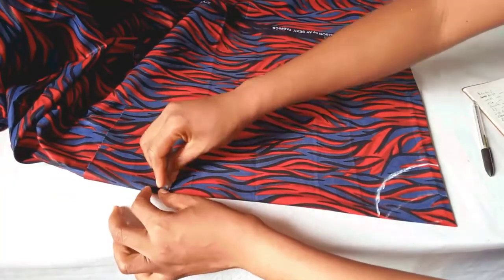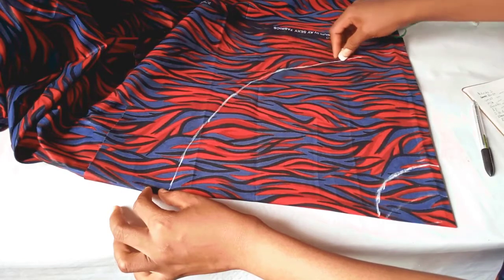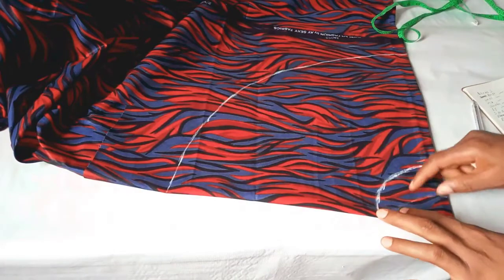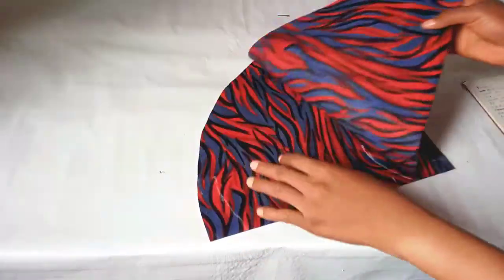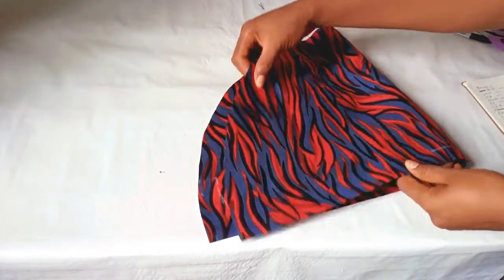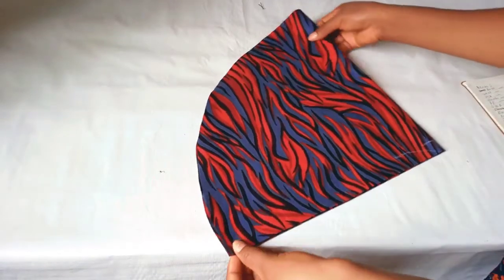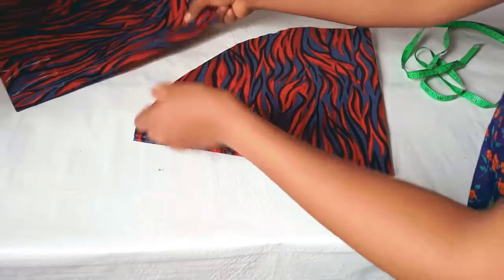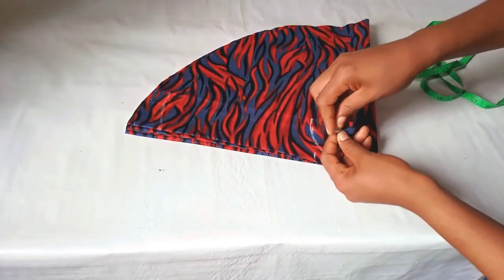So I will connect it — I will only cut this part out while this part will still remain like this. This is it. I'll use this one now to cut out the second sleeve. This is it for the two sleeves — mark this edge here.